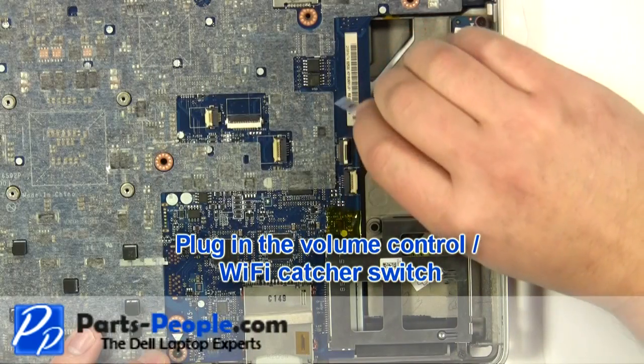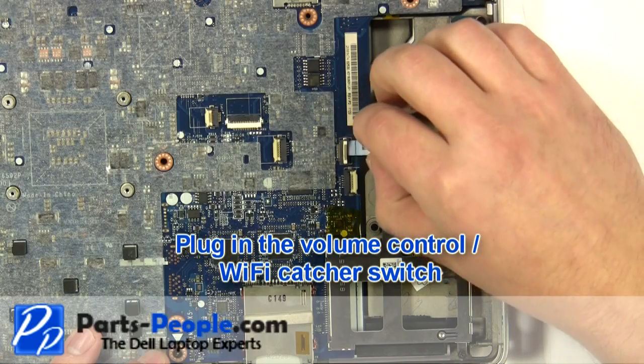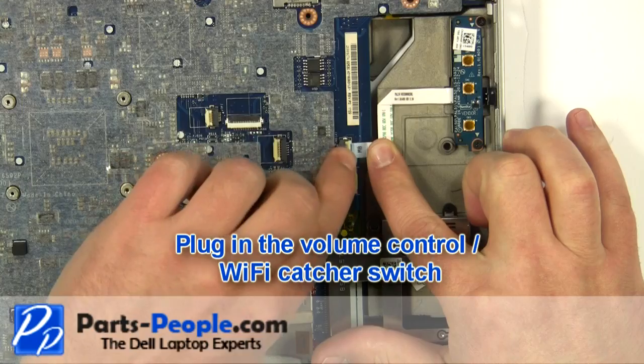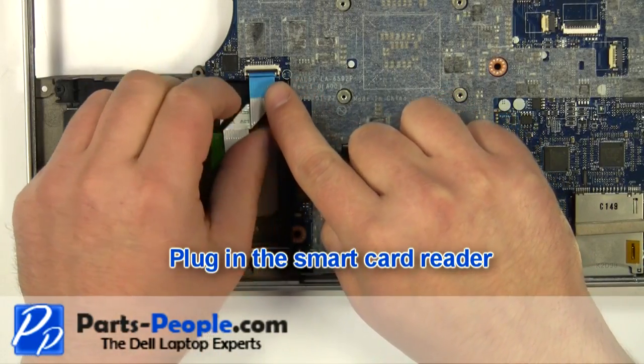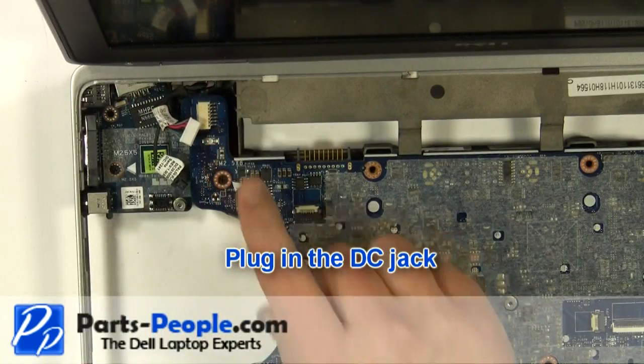Plug in the volume control Wi-Fi catcher switch. Plug in the smart card reader. Plug in the DC jack.